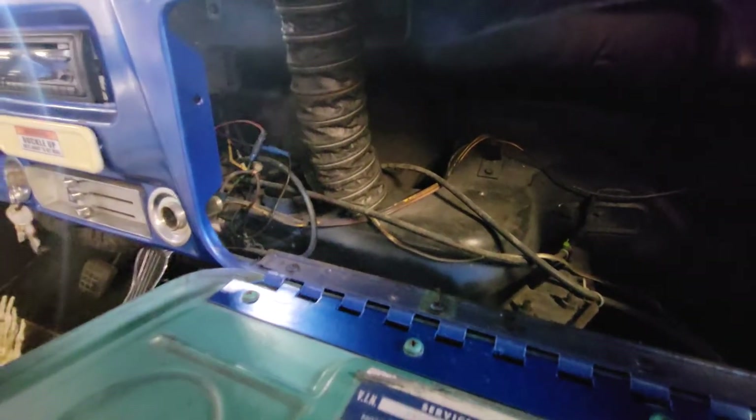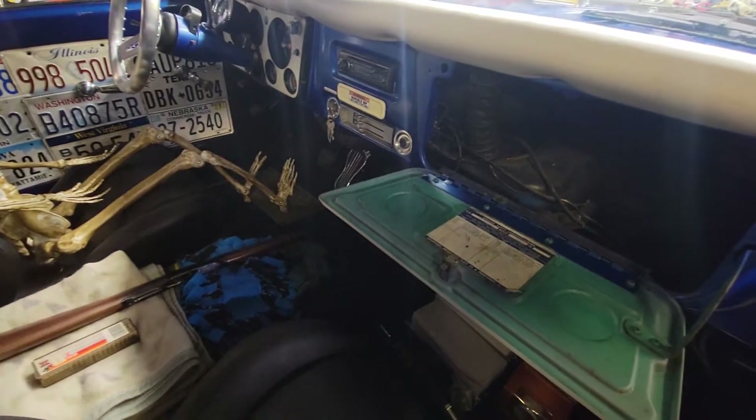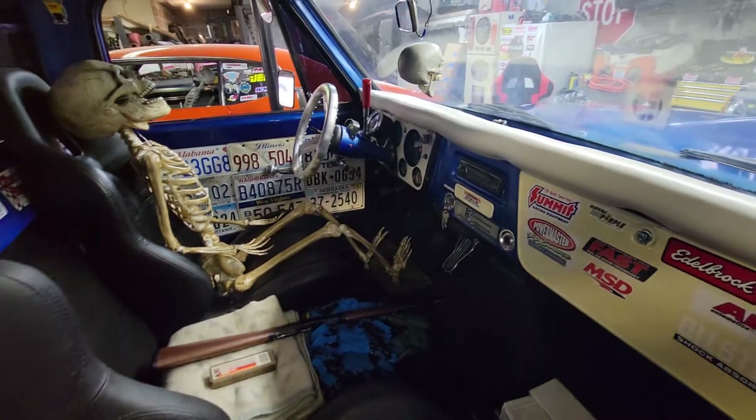I can see a big mess of wires back in there - looks like shit. I'm going to put my steering wheel on and go over and check that out.